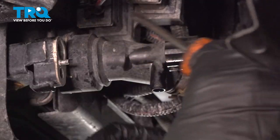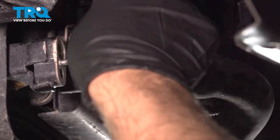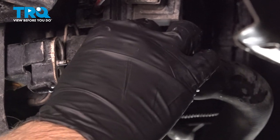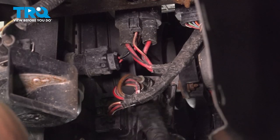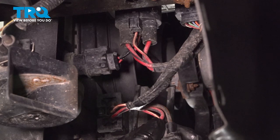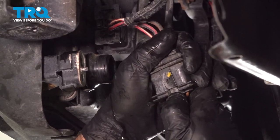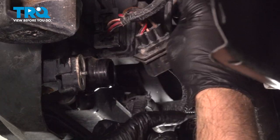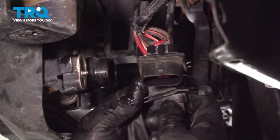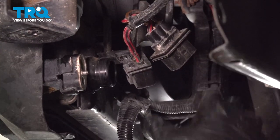Now take the lower radiator hose off — just use a straight blade screwdriver, get under the clip, and pull up on it. Just rock this back and forth; you want a drain bucket underneath because you might lose a little coolant. There are a few connectors right here — just slide these off and disconnect them by pushing down on the tab and sliding them apart. Do the same with the other one, then pull the wires out of the retainer and pull it aside.